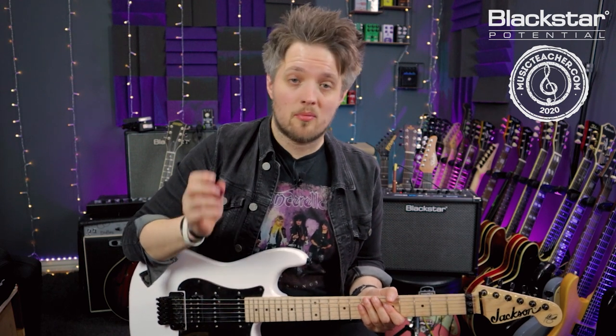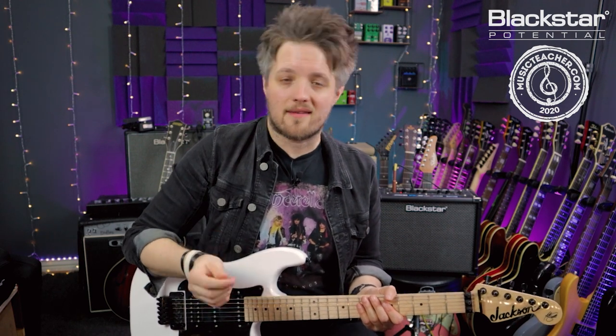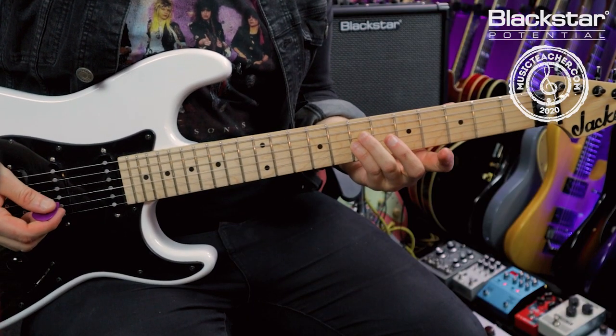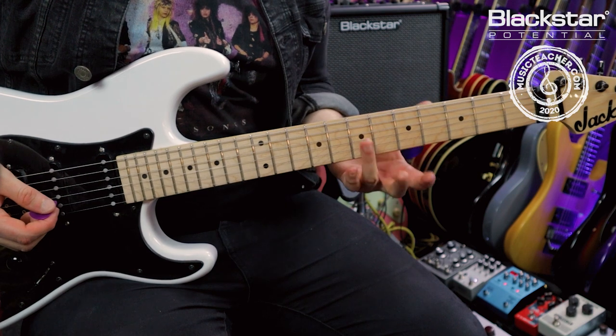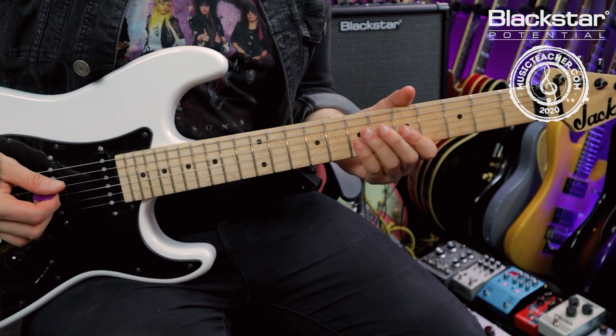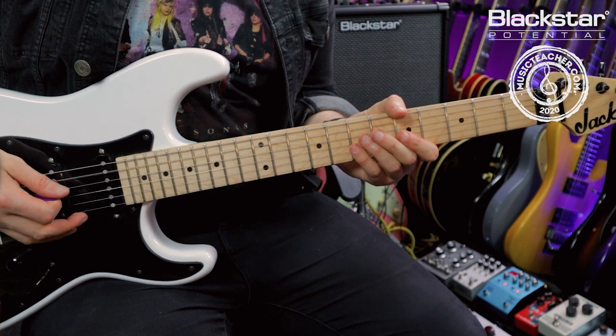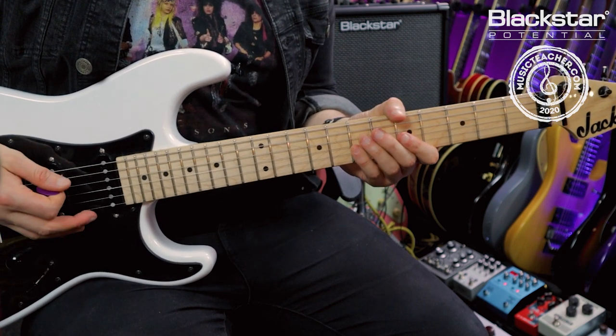The next thing I'm doing is playing another two open A notes and then hitting another double stop, but this time on the seventh fret. You can use whichever fingers you want for this — I use my third and little finger at the same time. You could also just play this with a single finger if you wanted to.